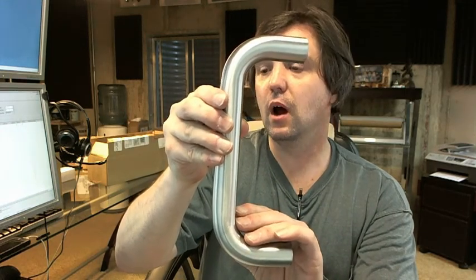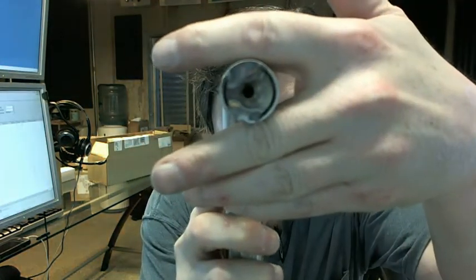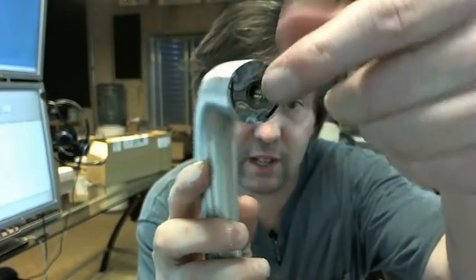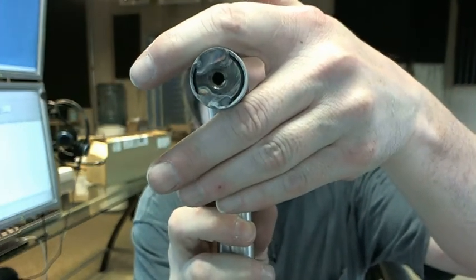The T means it's tubular — it's going to be a hollow tube of material. You can see how that results in the additional process of having to add the threaded female receiver for the mounting hardware.